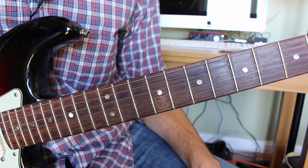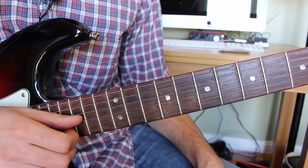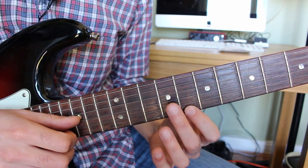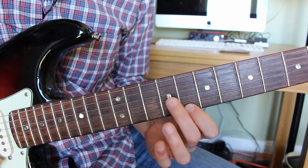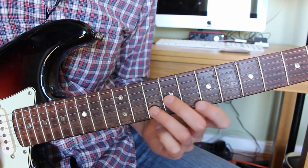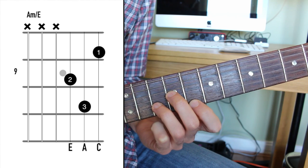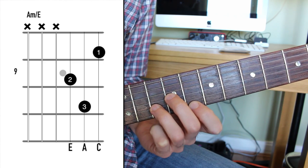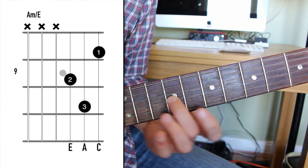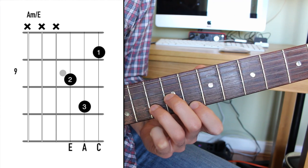What we have are some triad shapes. Triads are three-note chords — that's basically what a chord is. Those three notes we're going to find on strings one, two, and three. The first chord is an A minor chord, played up in the eighth position. Finger one is on fret eight of string one, finger two is on fret nine of string three, and finger three is on fret ten of string two — kind of like a D minor shape moved up to eighth position. The reference note is the A under the third finger. It's technically a slash chord — A minor slash E — because the lowest note in pitch is the E on fret nine of the G string, giving us E, A, and C.